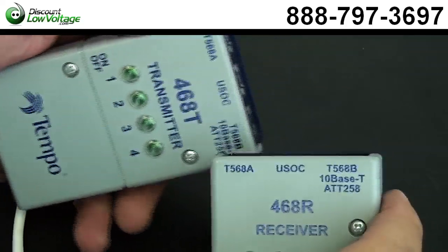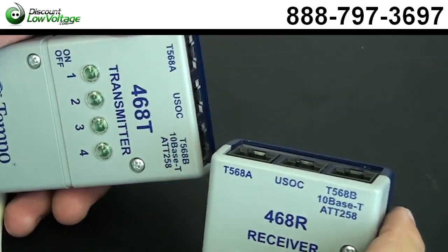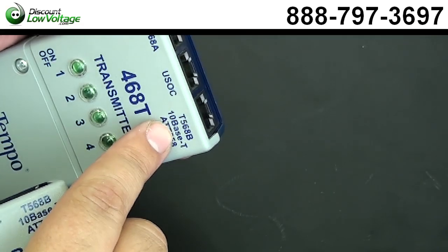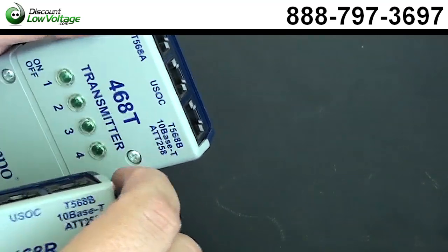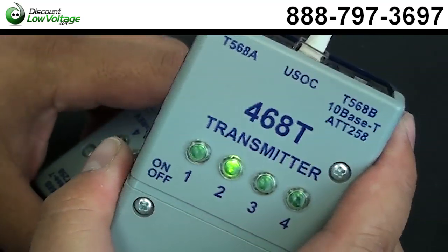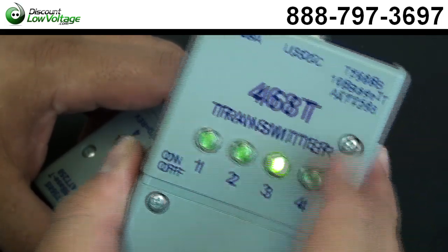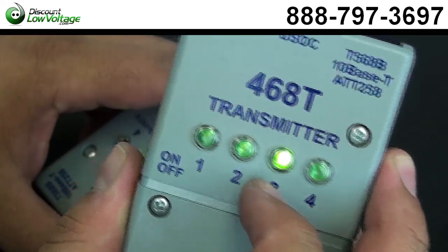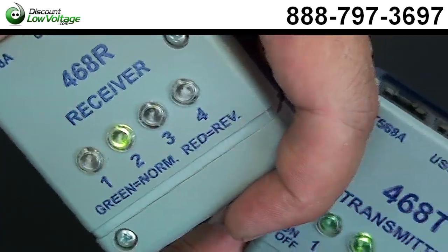So the last step here, if you're going to make a lot of these, you might want to buy a continuity tester. This one checks the 10Base-T 568B pinout, the USOC pinout, or the 568B. Now let's plug the Cat3 patch cable I made into it. So this was a six conductor, three pair cable — I have green lights. Let's check the other side. We wired it properly.